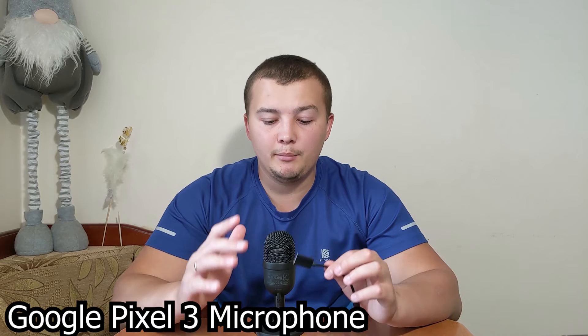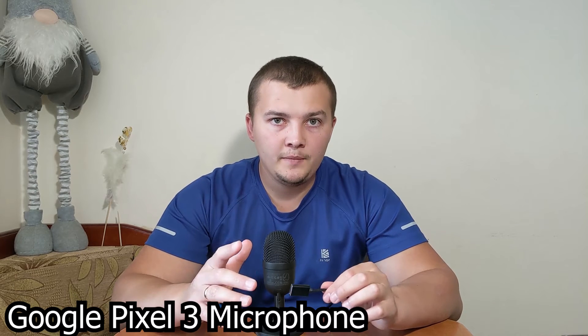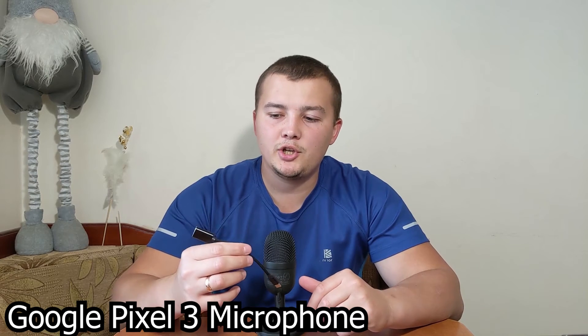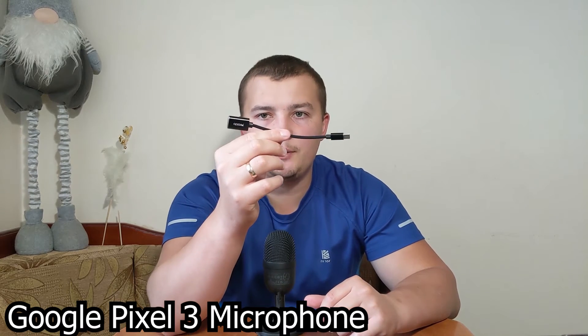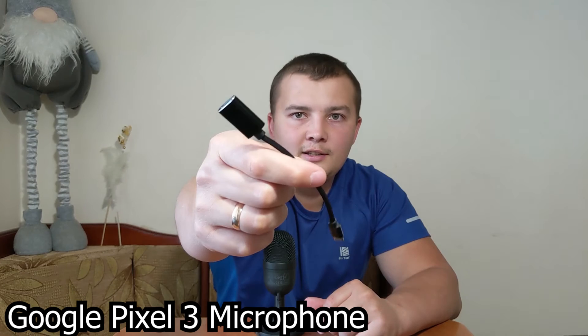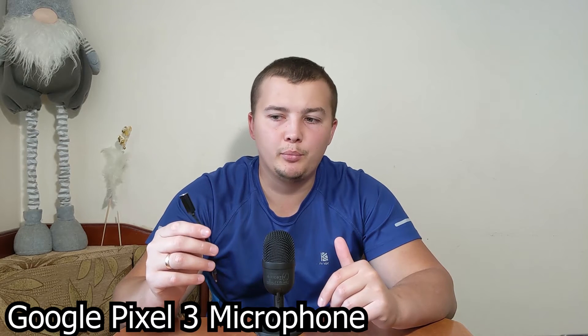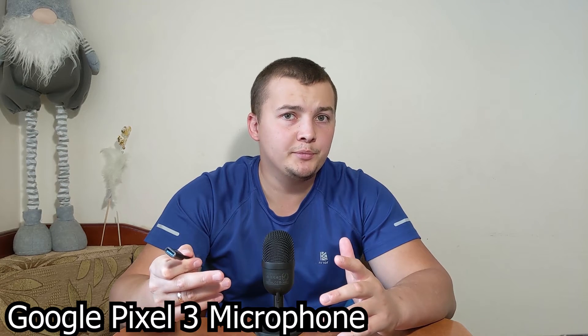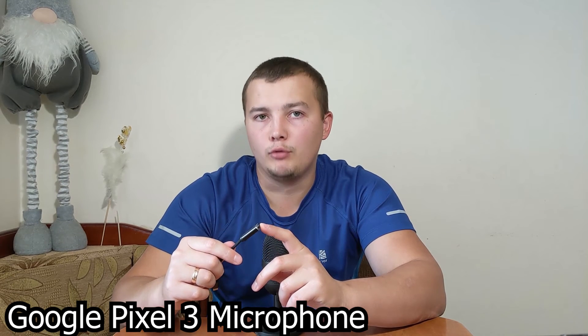Now I'm going to connect the microphone to my phone, a Google Pixel 3. To connect it, I have a special OTG Type-C adapter. I recommend using a 3.0 adapter because with a USB 2.0 adapter, it may not work correctly.